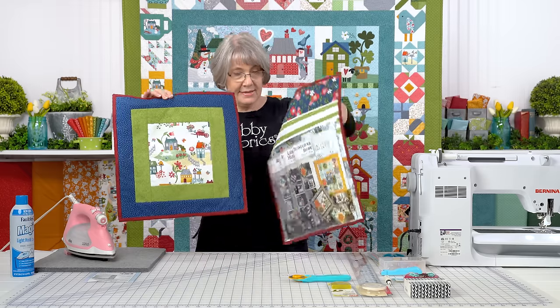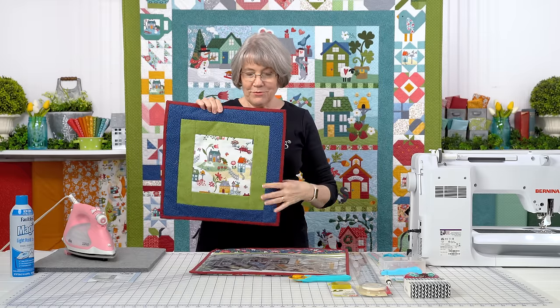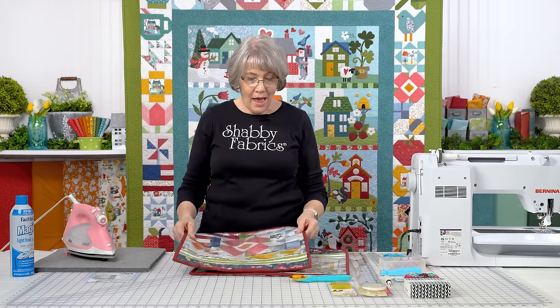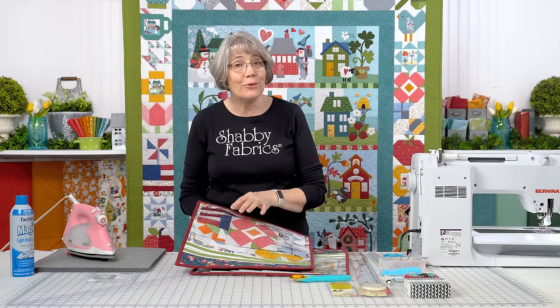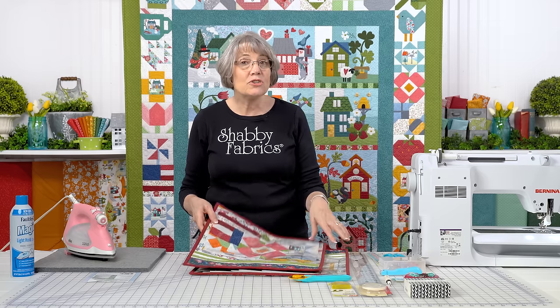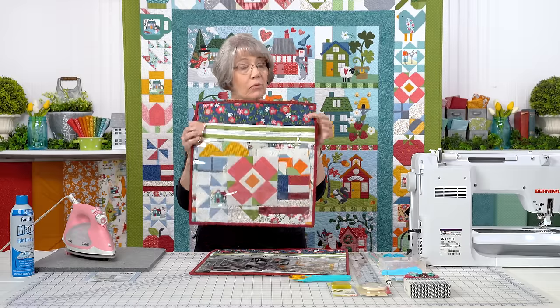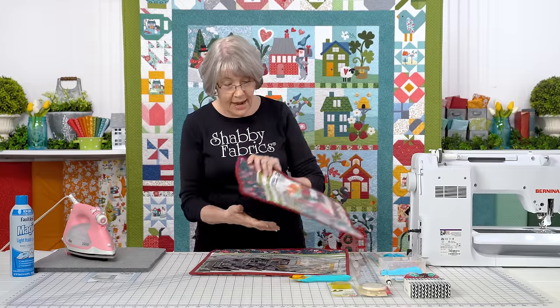I'm going to show you the backs. Isn't that fun? We've dressed up the zipper a little bit and I'm going to walk you through how to do that. The vinyl is included in the kit, so you have the vinyl that you need — trying to find vinyl sometimes is difficult. June Taylor has taken care of that for you. So let's make the small bag together today.